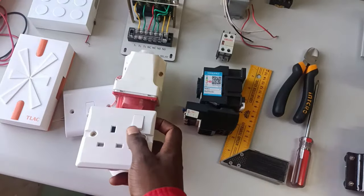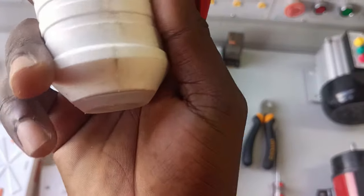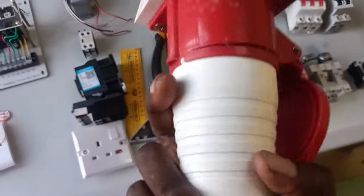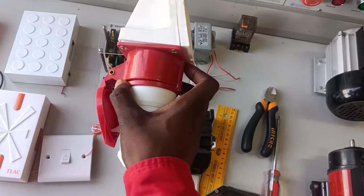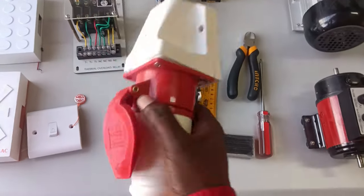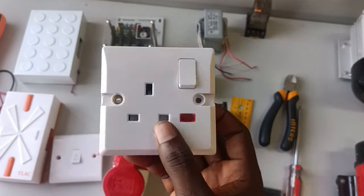I also have an industrial socket here. The industrial socket is not the same as the domestic socket shown earlier. This one is a single-phase industrial socket, and we also have a three-phase industrial socket. If you're installing something like a cheese cooker, a dryer, or a boiler that draws a lot of current, it's important to use an industrial socket rather than the domestic socket you find in houses and offices.